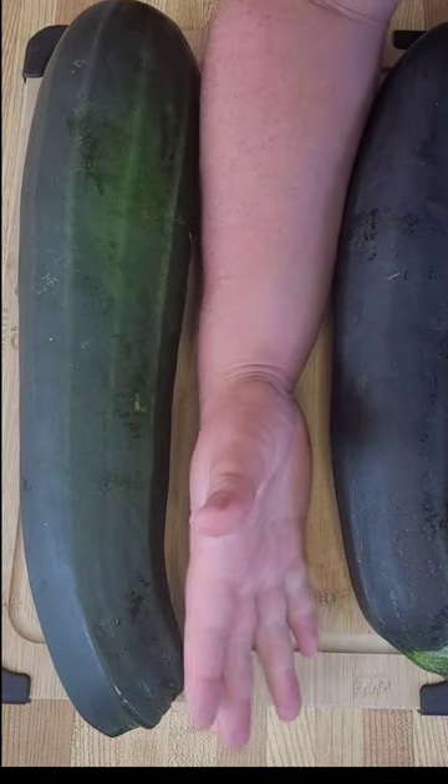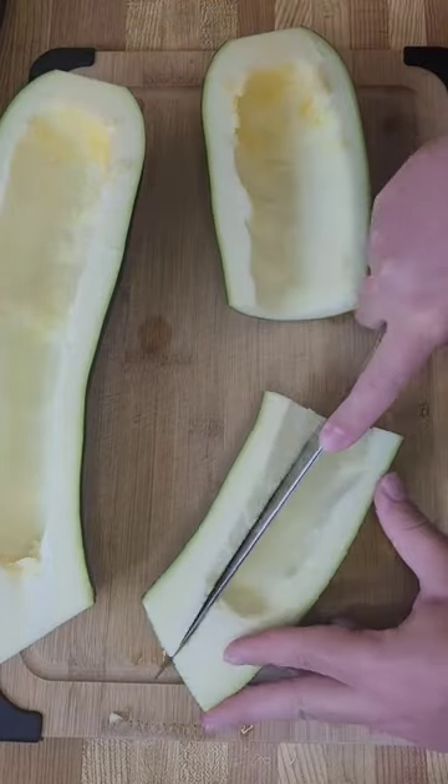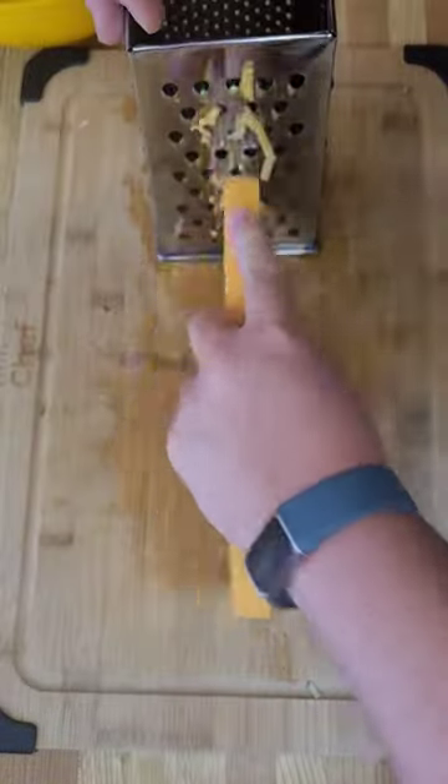With September here, that means it is harvest season, and as you can see, I've got some big vegetables from the garden. Or maybe you just have some leftovers that you bought and you don't want to go to waste. So I'm going to show you some great recipes to use some of your veggies up.